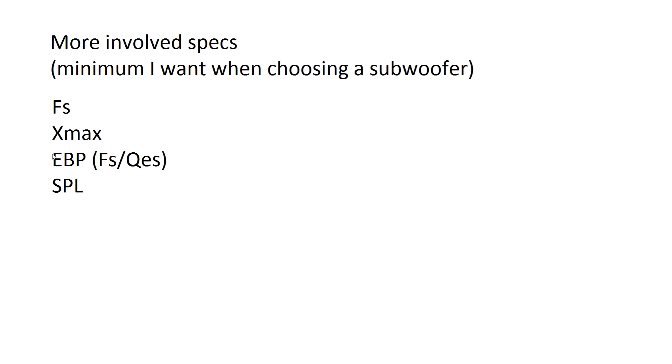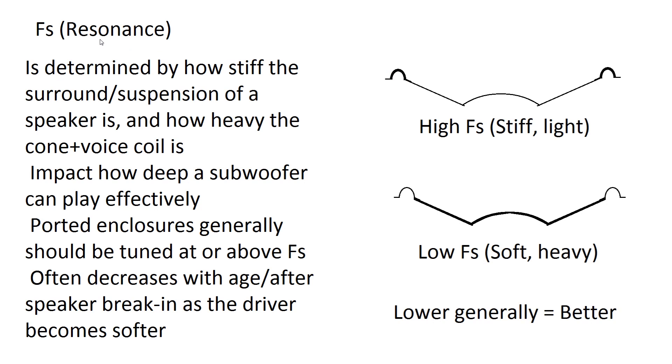Now we're going to talk about some more involved, less obvious things: FS or resonance frequency, linear Xmax, efficiency bandwidth product (EBP) — which is very important when choosing a sub — and also SPL, which isn't so important but is a commonly listed spec that I'll debunk a bit.